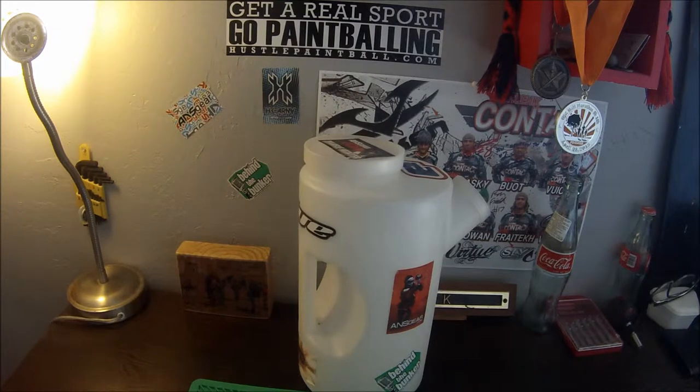Alright, so next up on the review chopping block I have my pod hauler. It holds 1,000 paintballs, and pretty much, this might be a ridiculous review, but whatever. It's just a necessity for any paintball player. It cuts down on loading time for your pods in the pits or wherever your waiting area is. It's just a must.